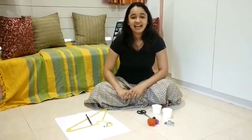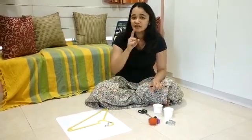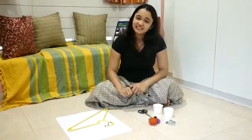Hi friends, as I promised you last time, this time we are going to make a weighing balance. We need very simple material and I am sure everyone of you must be having these at home.